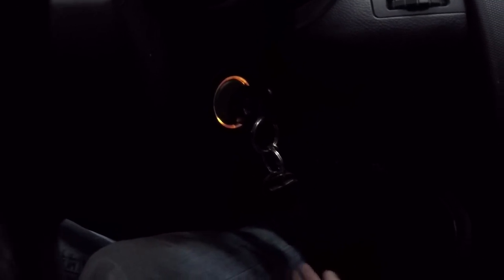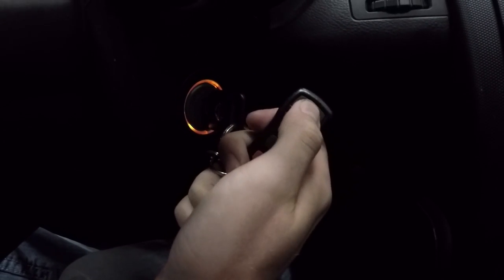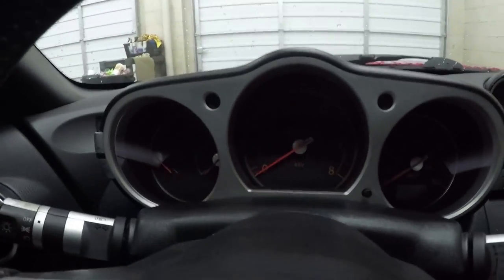Alright, hazards flashed. Put the key in, turn it to the on position, grab your key fob and press lock. When you do that your hazards should flash twice.